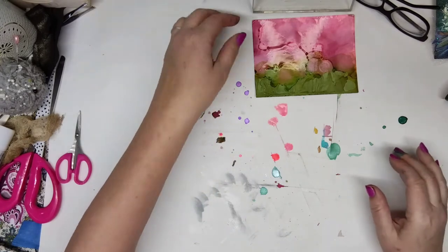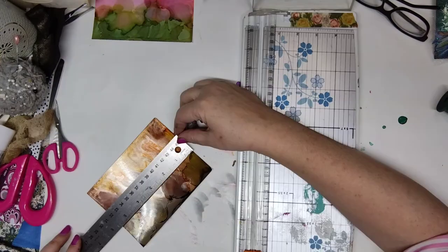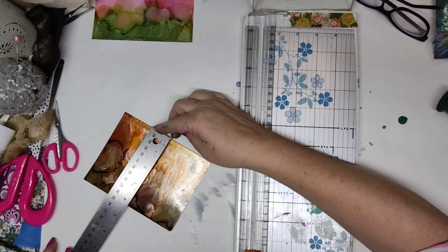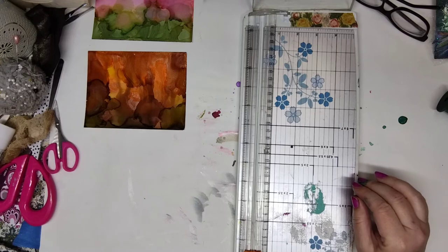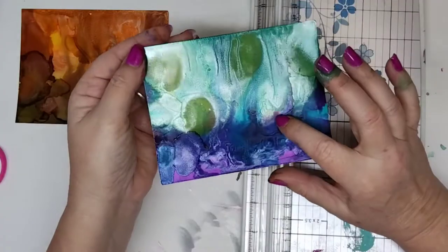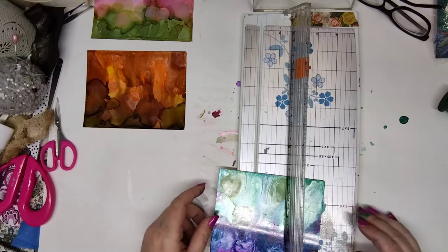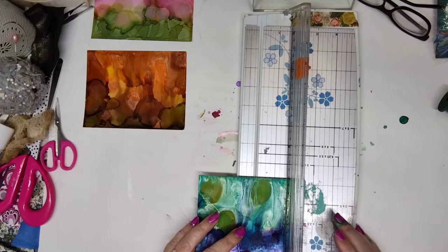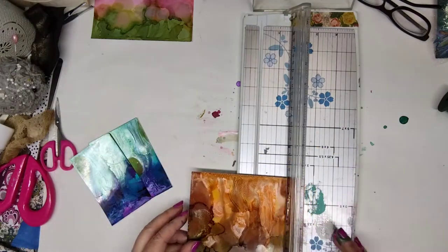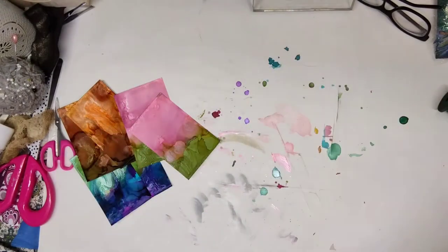Make sure you have a clean space that you don't mind destroying because alcohol inks spread everywhere. So five and a half by a little bit over four inches — I think I'm going to split them down the middle. I like this little light break in here, and when you get up close it's got a nice little pearl essence in there. So we'll cut this down to close to two and three quarters. Now we have the beginnings of some very pretty cards.